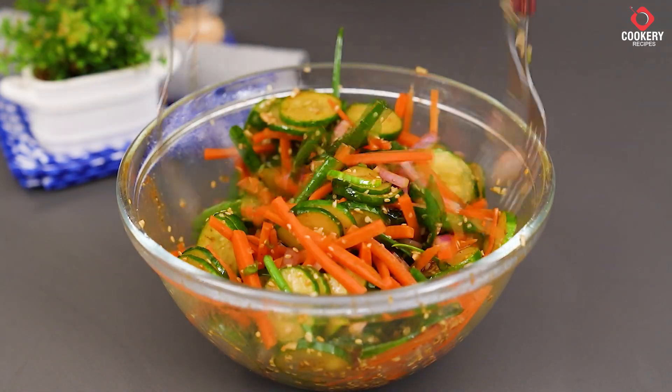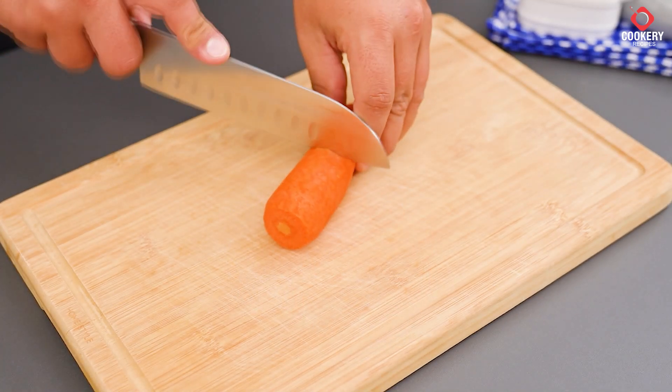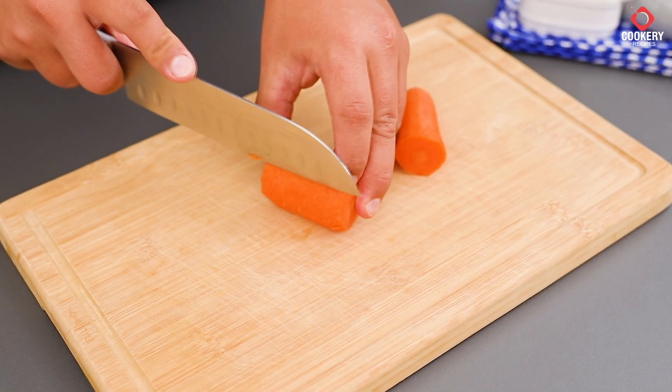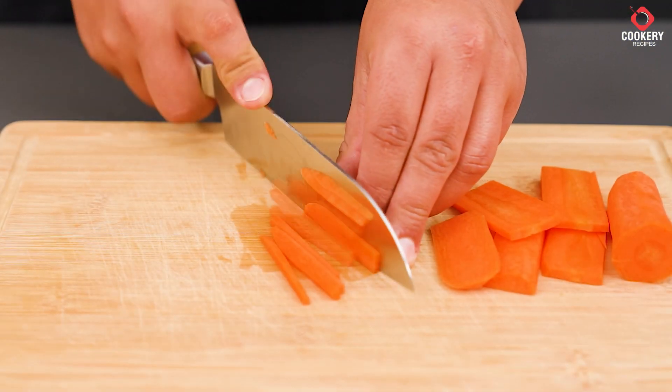Here's another interesting pickle you can make as a side dish. We start with a carrot. Peel it and cut it in half, then slice it this way, and after that, cut it into very thin strips like this.